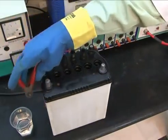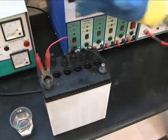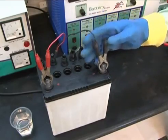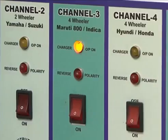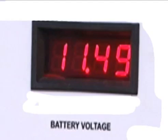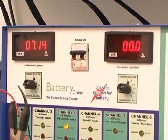Now hook up the battery on a 10 ampere charger and charge it for at least 10 minutes. Check the battery voltage. If it shows more than 10 volts then you can proceed to the next test, and if it shows less than 10 volts then the battery will not work.